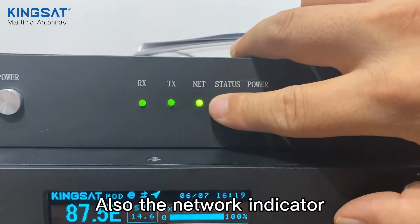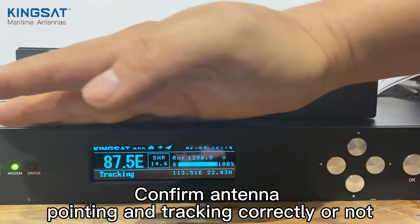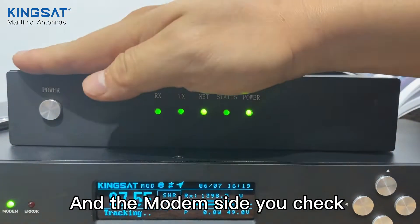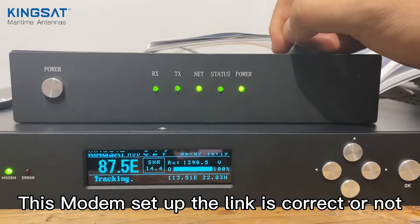On the modem side, you need to check the RX indicator, TX indicator, and network indicator. The ACU part confirms whether antenna pointing and tracking is correct, and on the modem side, you check whether the modem and the link are set up correctly.